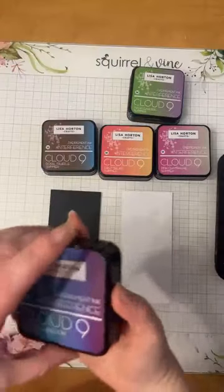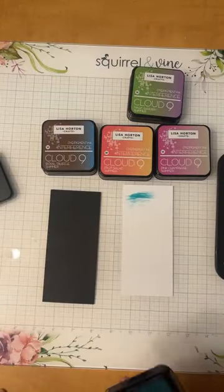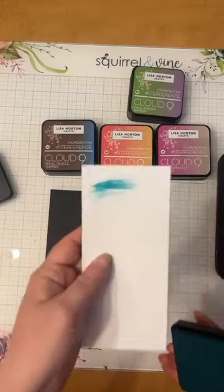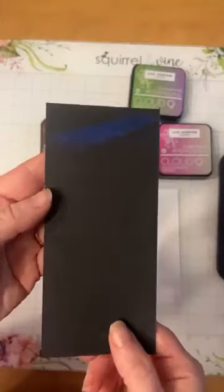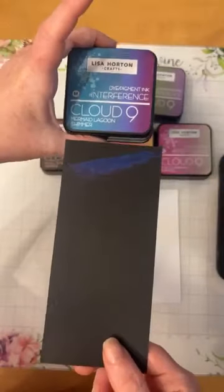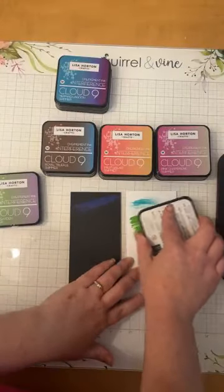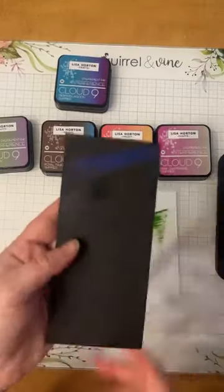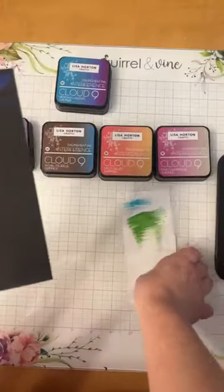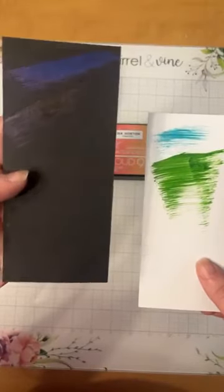First let's do some swatches. Here we have Mermaid Lagoon Shimmer — when I swatch it on the white it's like a bluey mermaid tail color with a bit of shimmer. Now when I swatch the same color on black cardstock it's got like purple shifting tones. Blue to purple — you wouldn't even know that's the same ink. Next one is called Magic Garden Shimmer. It swatches green on white cardstock, and on the black it shifts to that beautiful purpley color.